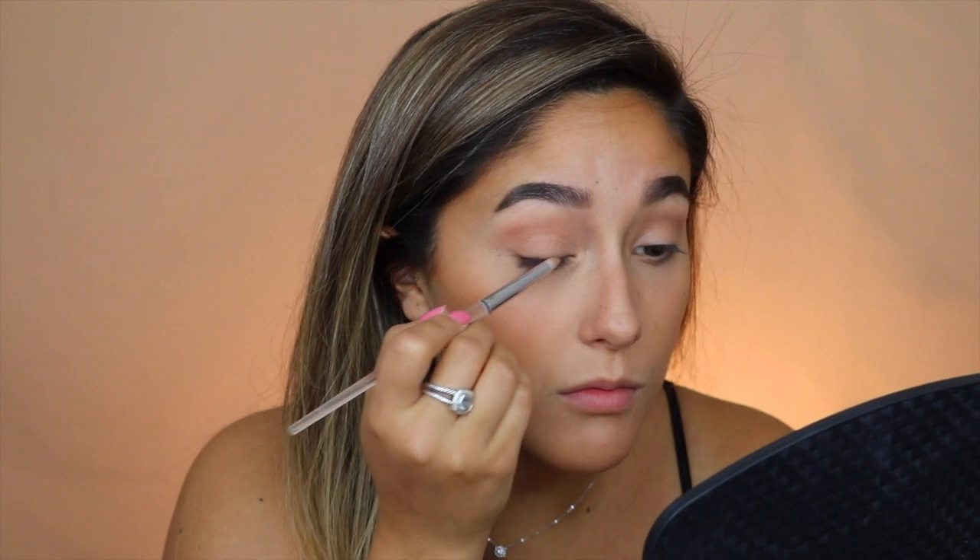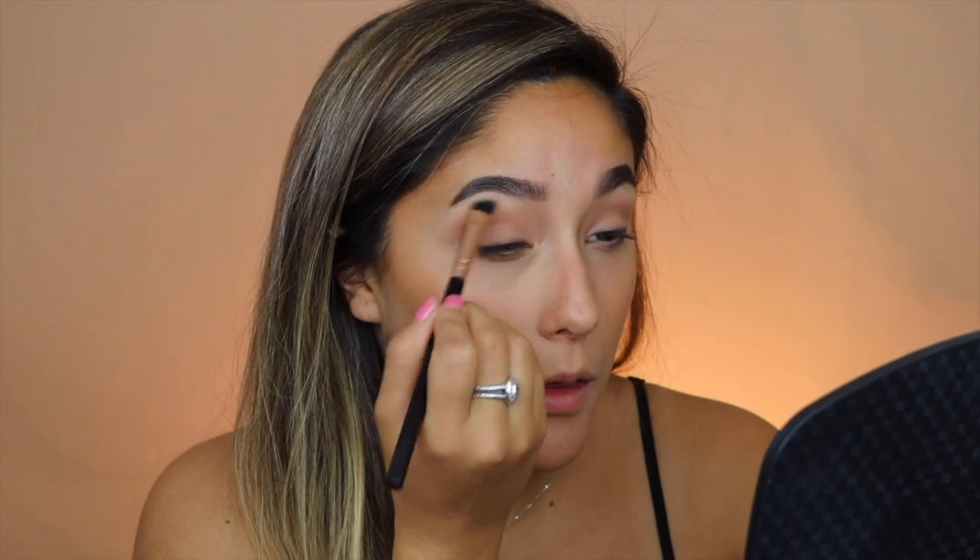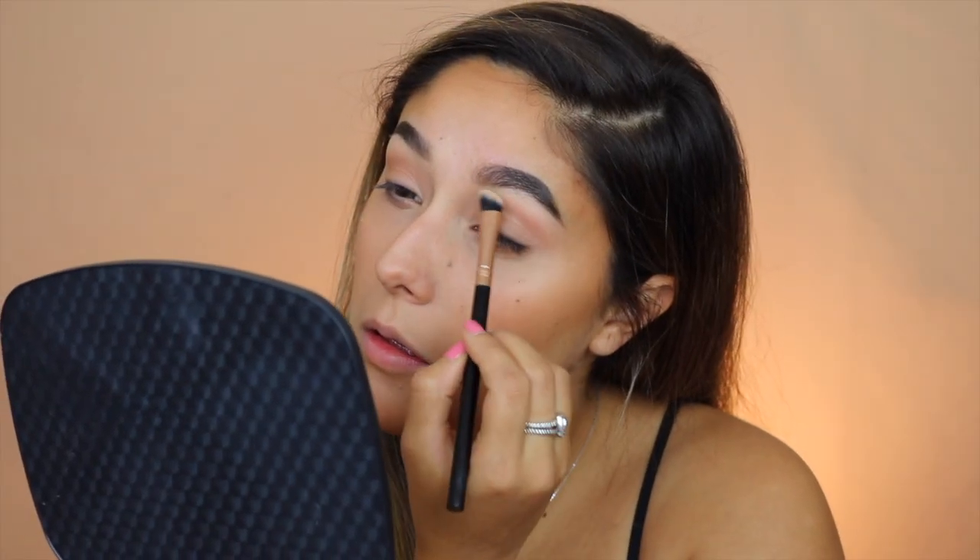For the eyes, I keep it pretty simple. I take the same bronzer on a fluffy brush and put it in my crease, then take it on a smaller brush and blend it under my lash line. I also take a darker shade from my contour palette on a pencil brush and put it along my lash line, smudging it out so it doesn't look too harsh. Then I highlight my brow bone with the bright shade from the contour palette.